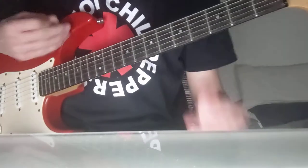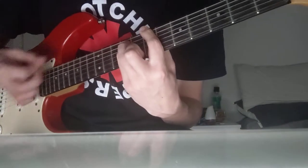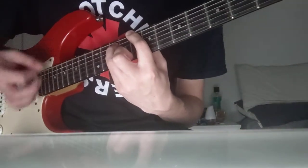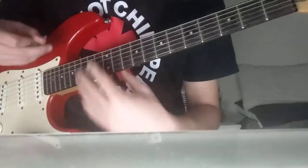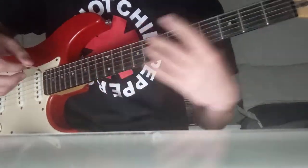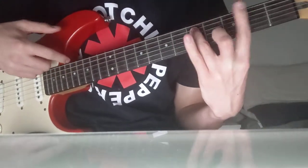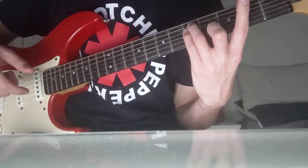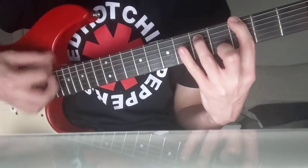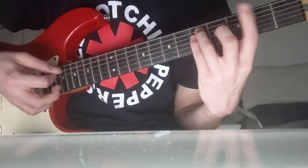The song begins with a drum intro and then we come in with this riff, which plays for the entire song. That's just a G power chord. You want to put your index finger on the 3rd fret of the E, your ring finger on the 5th fret of the A, and your pinky on the 5th fret of the D. It's a full power chord with that pinky added. You play that 16 times.